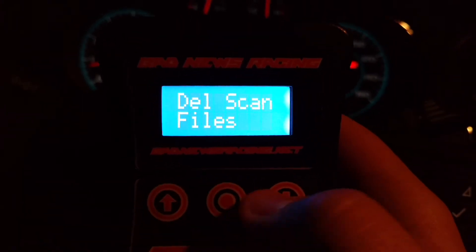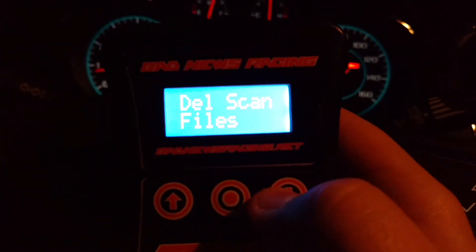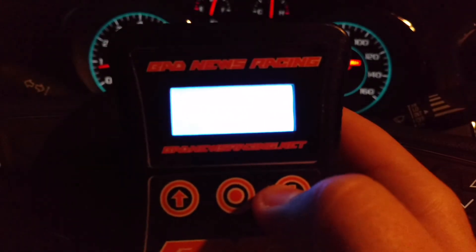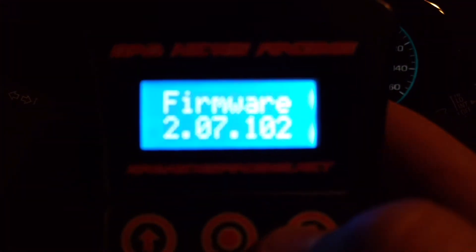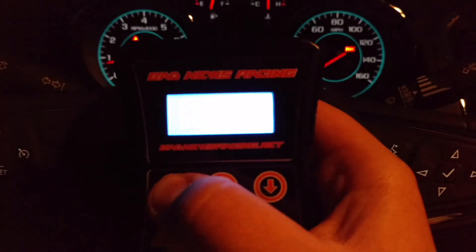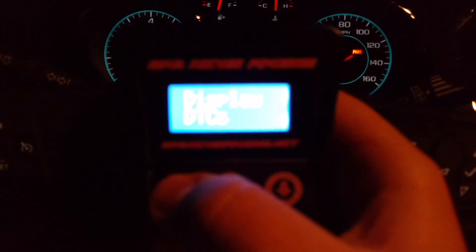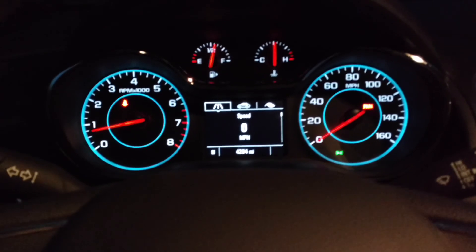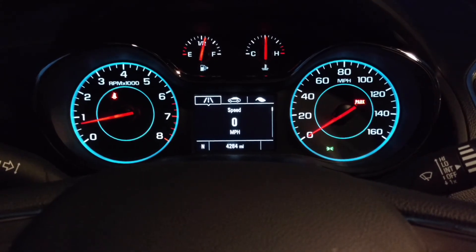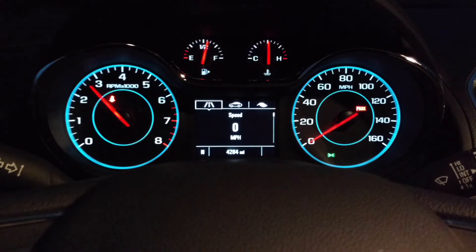Everything left on the actual handheld itself — you can delete the scan files, which are all the data logs and stuff. If you don't want to delete them with the computer, you can delete them right on the handheld, that's not a problem. And there's your serial number and all kinds of that stuff. So that's about it. If you have any questions let me know. I know this video was a little long, and hopefully it just answered any questions that you may have. I can make more focused versions later. I don't mind going over this as many times as I have to, as long as you guys know how to do the process and make sure that your vehicle is running safe. Have a good night guys.